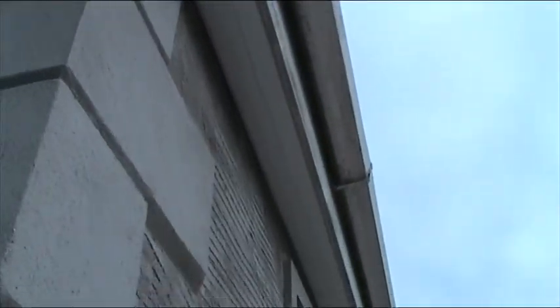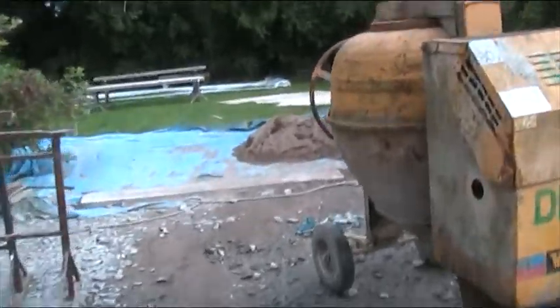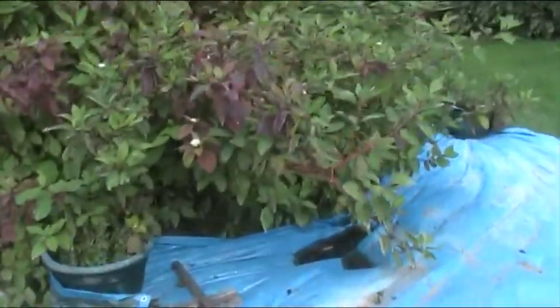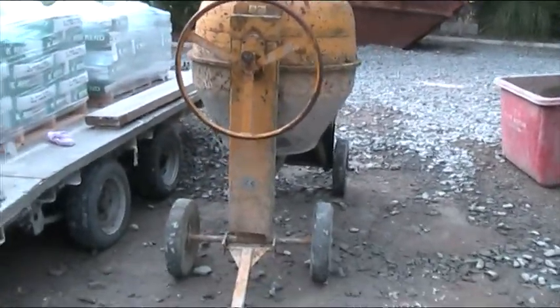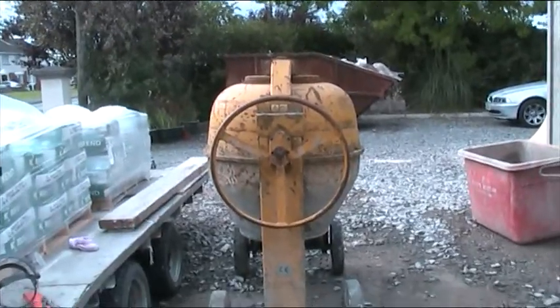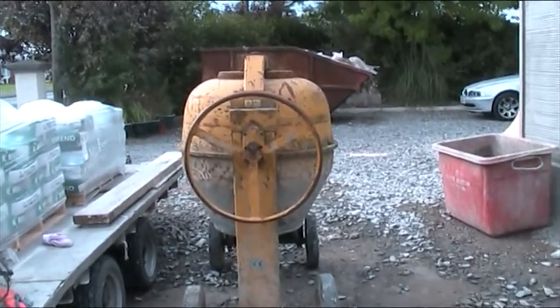Today we were putting in soffits - they're in all the way down the house and around here too. It makes a really nice tidy job on the inside. With the soffits all in, we can start getting ready for Monday when three plasterers and two labourers are coming. The labourers will keep them supplied while they're plastering because they need a lot of plaster. That mixer there is about a meter in diameter and a meter deep - that's the quantity they need to mix at a time.